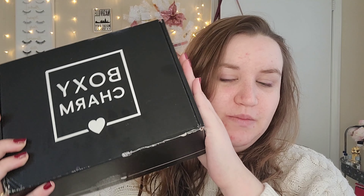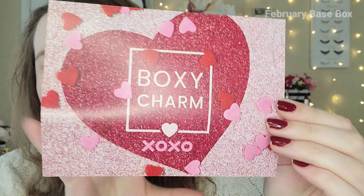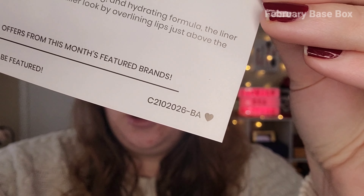We have the base box and the premium box and they are giant for this month. The base box is still pretty big, and the premium box is even bigger. We're going to unbox both boxes and then get to the try-on portion. I will be leaving timestamps in the description box below, so if you are curious about a particular box, you can check it out. We're going to start with the base box — and it is a heavy one.